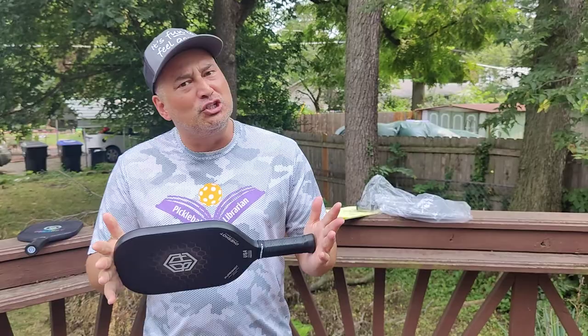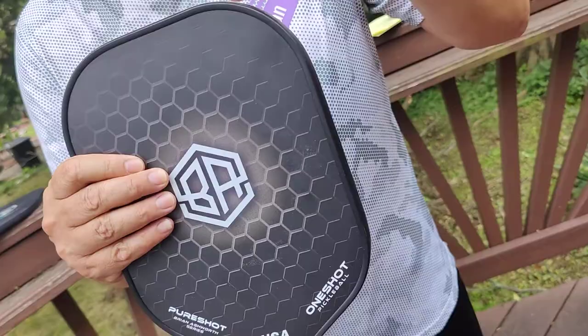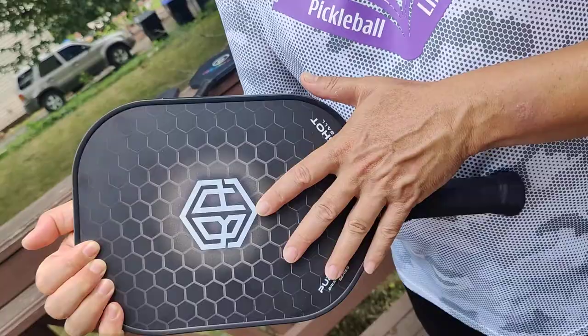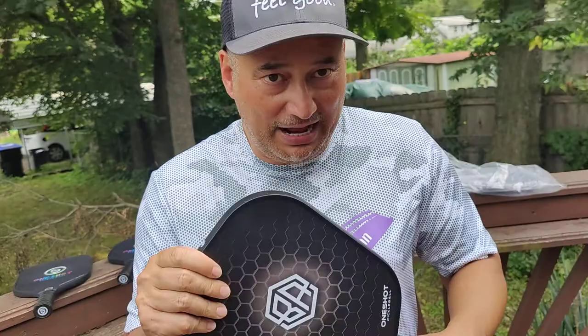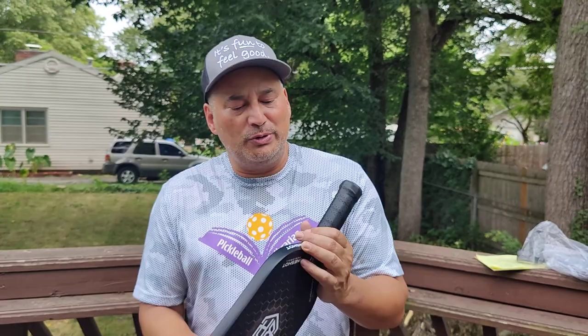I really, really like this paddle. It's a good control paddle. It has a huge sweet spot because of the 16 millimeter textured carbon fiber, and yes, there is real texture in it. It's not the type of texture that just wears off — some manufacturers use paint that wears off after a while, but not here. It's textured into the carbon fiber. That 16 millimeter is going to help you reduce shock and vibration, and I find this to be a very forgiving paddle. These paddles weigh anywhere from 7.9 to 8.3; this one right here is an 8.0.